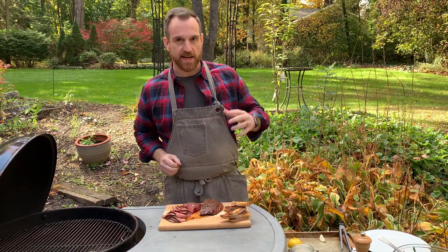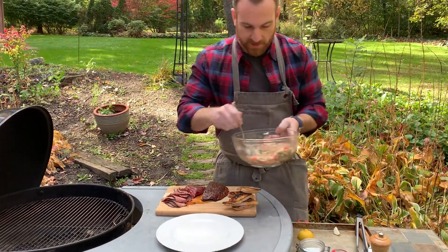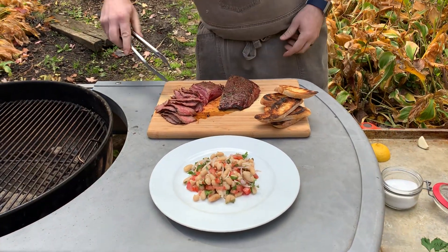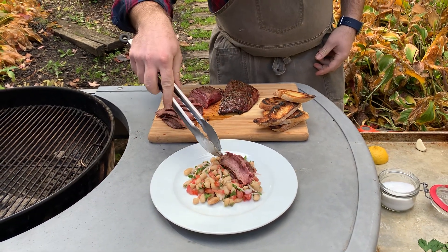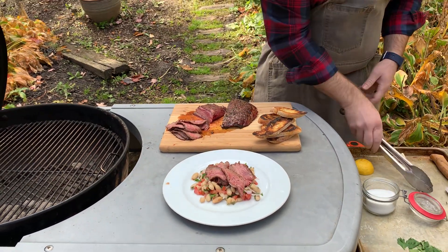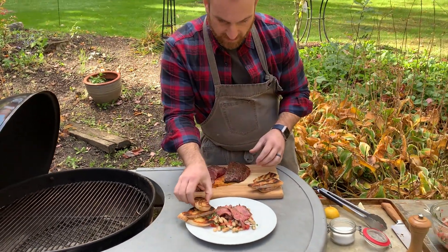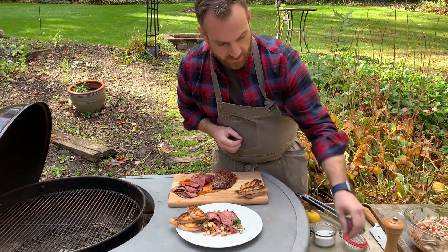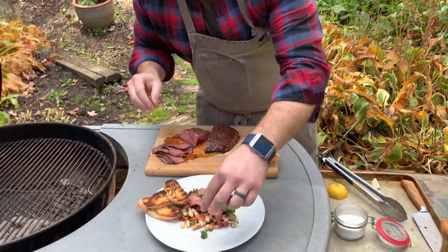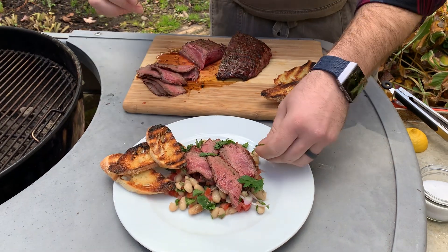I've got some slices of the flank steak down — I'm gonna get ready to plate this up. First things first, we'll get the salad down onto the plate, makes a nice little base. Then go on top with some pieces of flank steak, just kind of draping them over the salad a little bit. Then right on the side, I'll serve up a few pieces of this crostini. I've got a little bit of parsley here — get a little fancy and throw a couple garnishes of parsley. I like the flavor anyway, it's in the recipe, and you always end up with way too much parsley anyway.